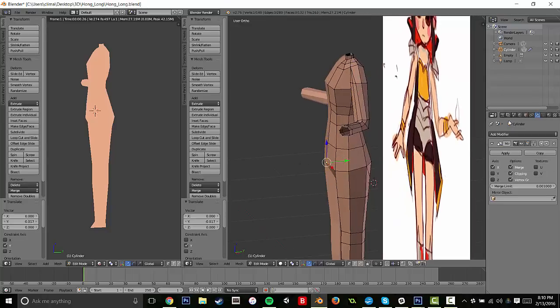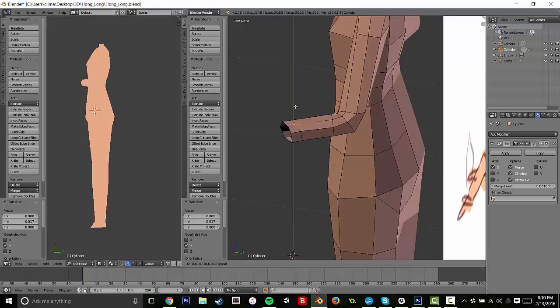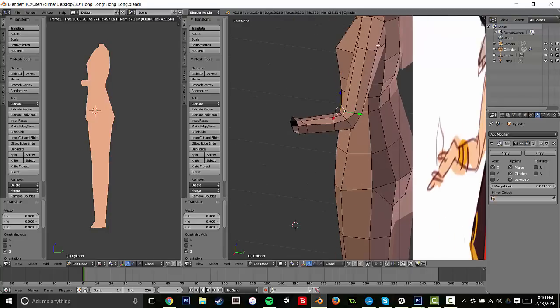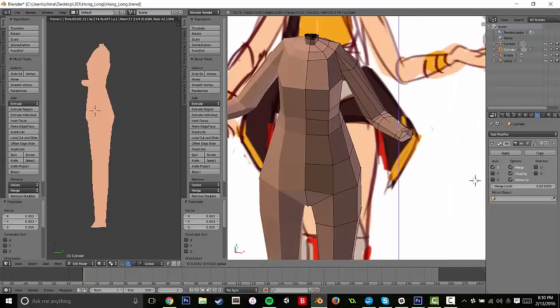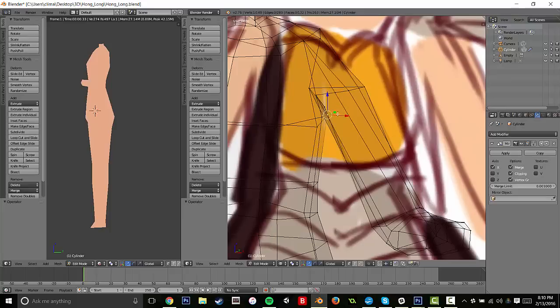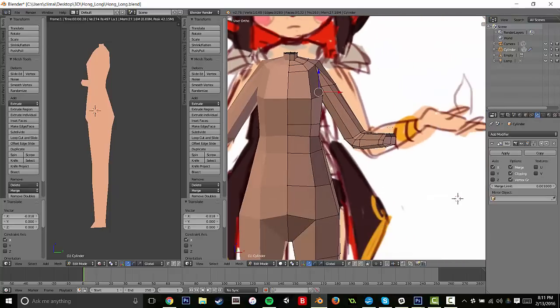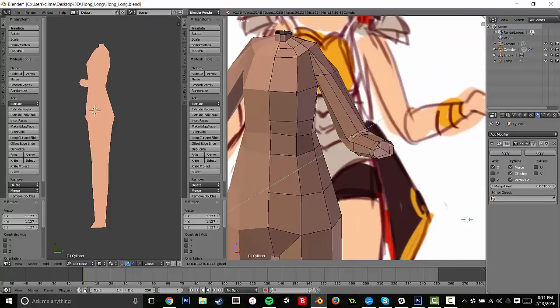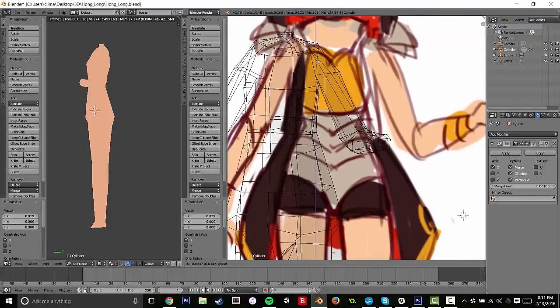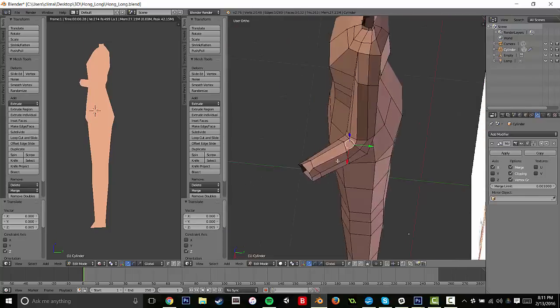Today we are going to be making the shape of the head and the hands, which people seem to have a lot of difficulty with, but I think I found a method that is a little bit easier. It plays more off simple shapes broken down. With hands, they are really nothing more than a bunch of boxes, so if you can think of it like that, it becomes a little bit easier.